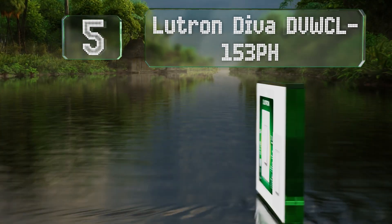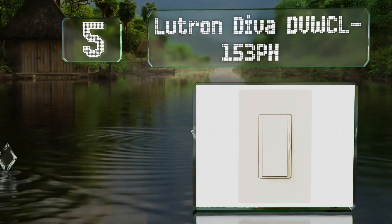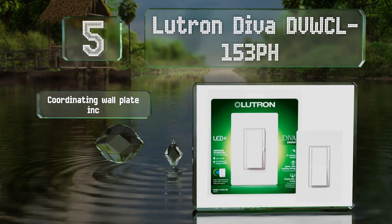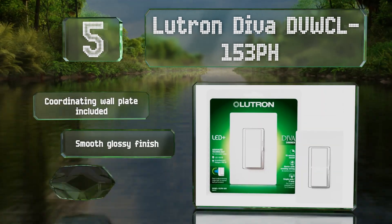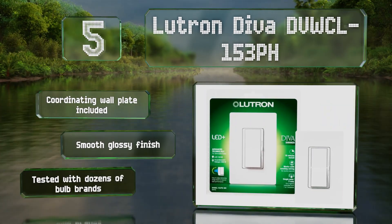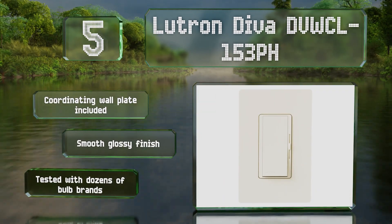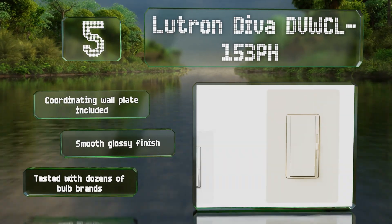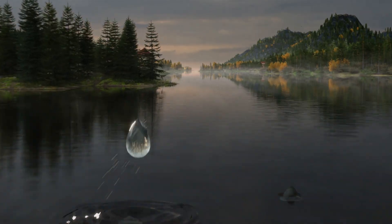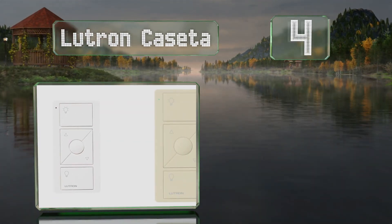Halfway up our list at number five, the versatile and user-friendly Lutron Diva DVWCL-153PH can be used with single pole or three-way switches and can be set up in as little as 15 minutes. It features a large rocker panel with a slider and works with LEDs or CFLs of up to 150 watts. It includes a coordinating wall plate and has a smooth glossy finish. It's been tested with dozens of bulb brands.